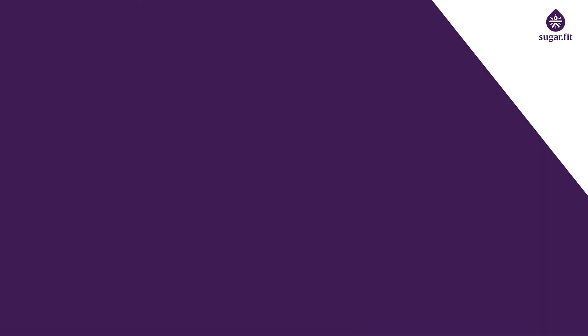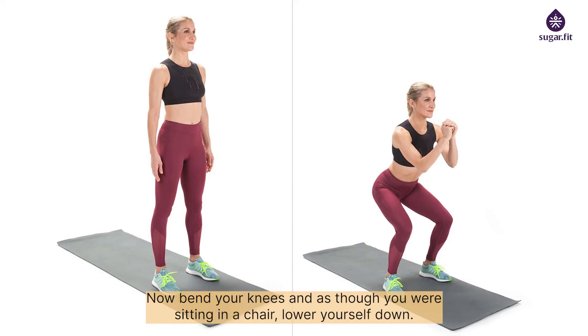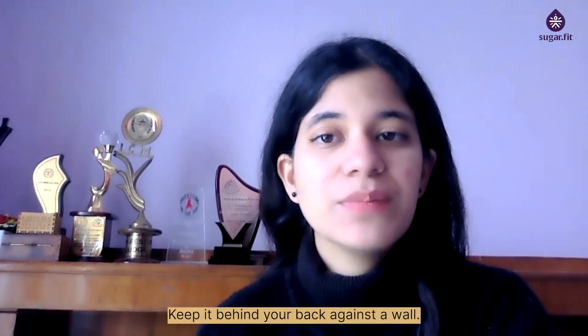Lower body — squat: stand with your feet shoulder-width apart, then bend your knees as though you are sitting in a chair and lower yourself down. Ensure your thighs are parallel to the floor and your bent knees stay within the level of your toes. After a pause, stand up leaning slightly forward. You may also use a stability ball behind your back against a wall.